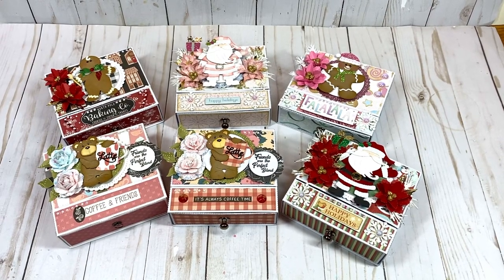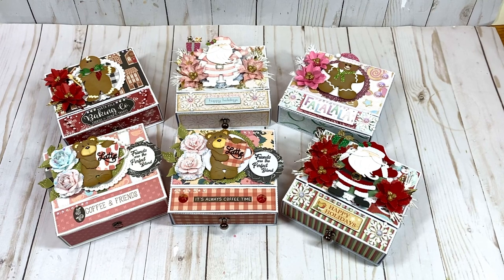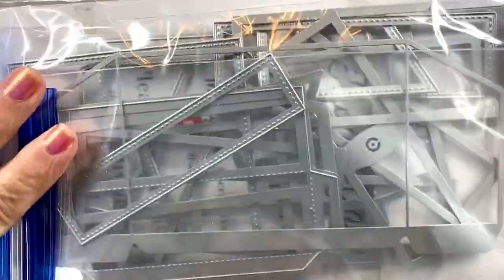Hello friends and crafters, I hope you're having a fantastic day. Welcome to Carol's Craft Cottage. I have a project to share for you using Scrap Diva Designs flip top box. I made quite a few of these! If you're interested in purchasing the dies, I'll leave links in the description box below. Please use CAROL10 at checkout for 10% off your order.